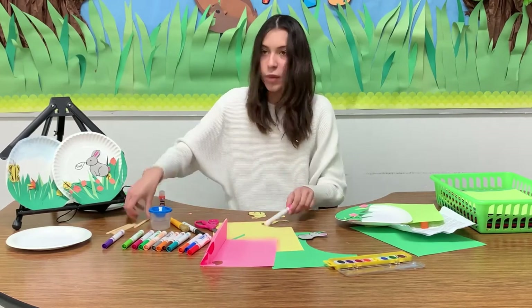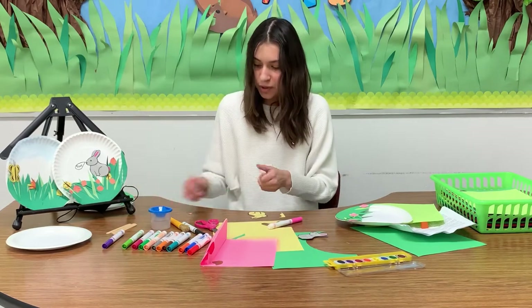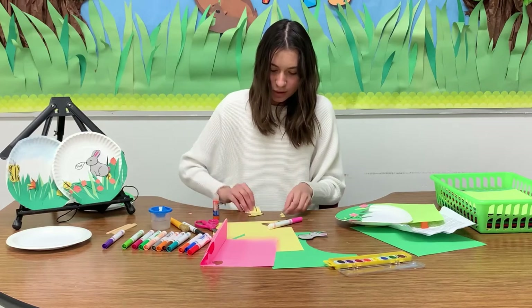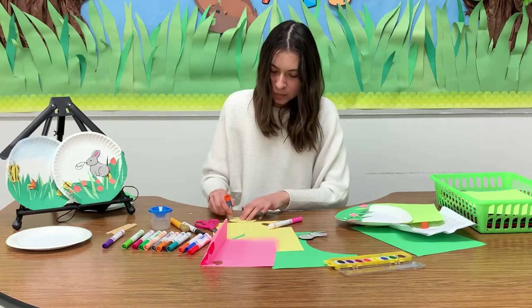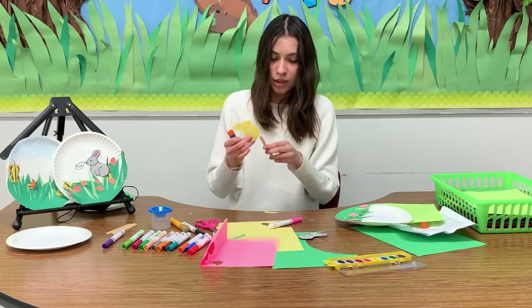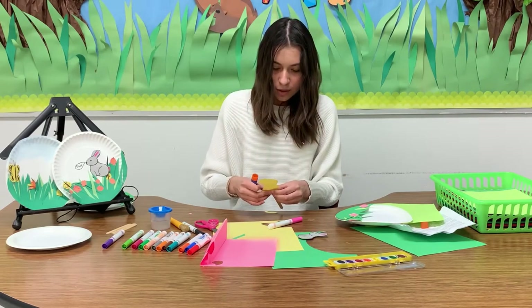Next, grab the popsicle stick and put some glue on the tip, and also glue on the back of the bunny. We're going to glue the popsicle stick behind the bunny.